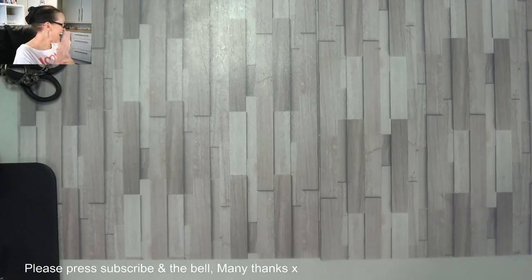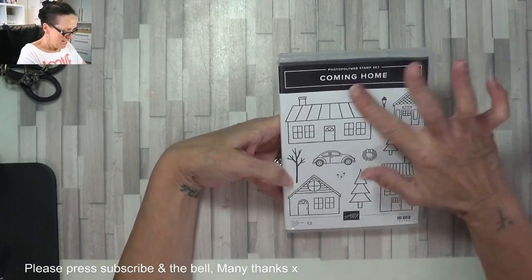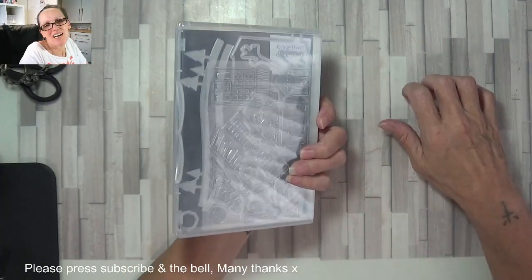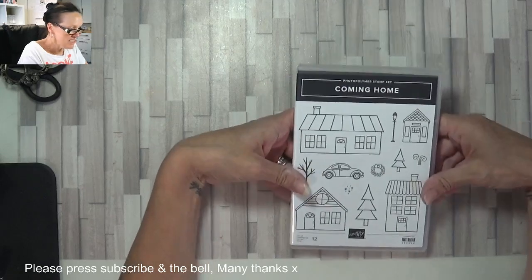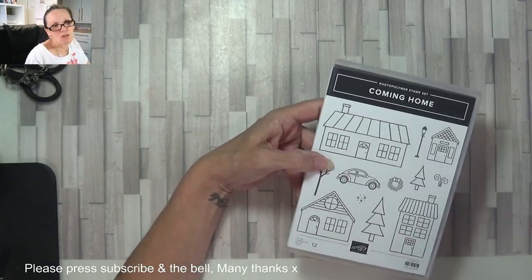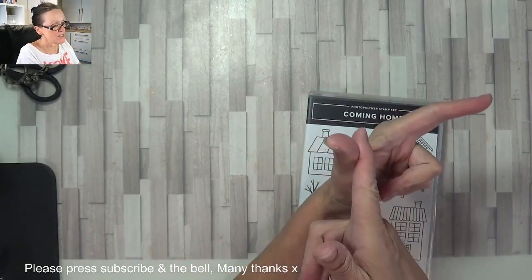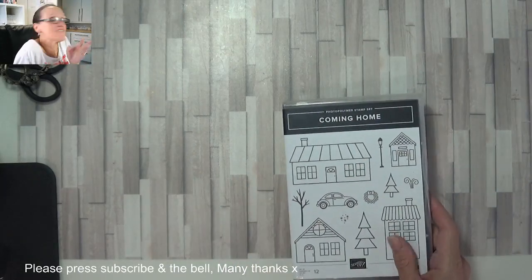Hey Stampers, Gaina again. I got the 'Coming Home' stamp set out, and I just thought I'd have a play. I know it's just the beginning of August but we've got to get started on our Christmas cards at some point, so I'm going to try my best and do at least one or two a week from now on until I've got all the people I want to send to - family and friends.